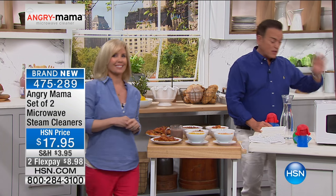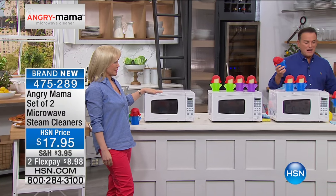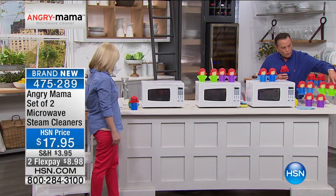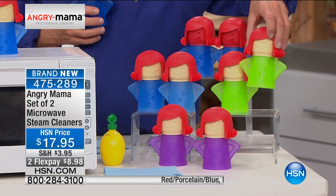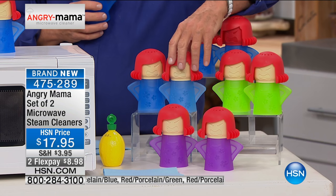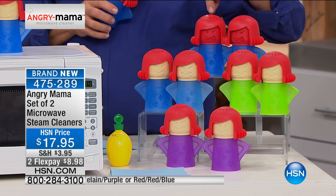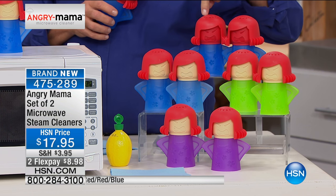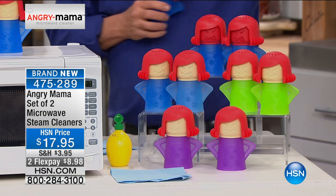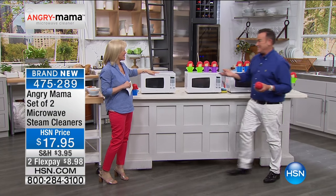Come see the colors — these are exclusives from HSN, called Angry Mama. You can order them in green and purple; we have them in blue. The green ones have a flesh-toned face. You're getting two of them — keep one for yourself, give one away. We've also got them in blue with the red face — that's the real Angry Mama, the serious Angry Mama. The purple one has the flesh-toned face. You're getting both, and they come out to about $8.50 each.